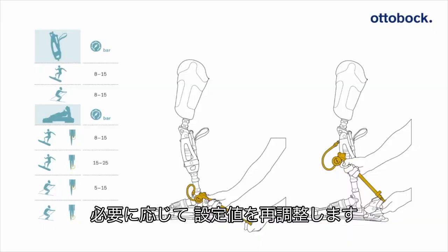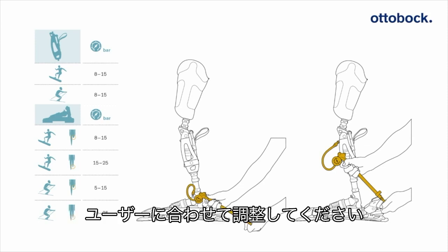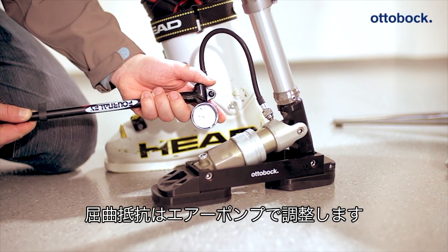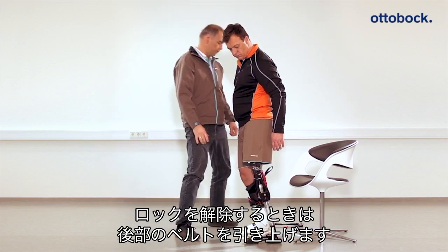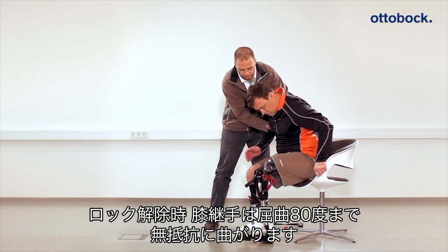Note that these are merely basic values that need to be individually adapted for every athlete. For adjusting the hydropneumatic system, the extension resistance can be adjusted with an Allen key, and the flexion resistance can be adjusted with the help of the high-pressure air pump. The knee joint is unlocked simply by pulling on the attached belt, which increases the flexion angle up to 80 degrees without any resistance from the damper.